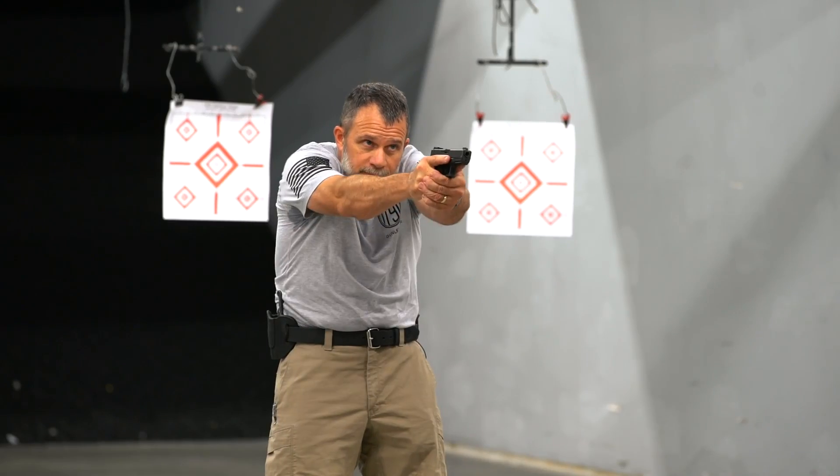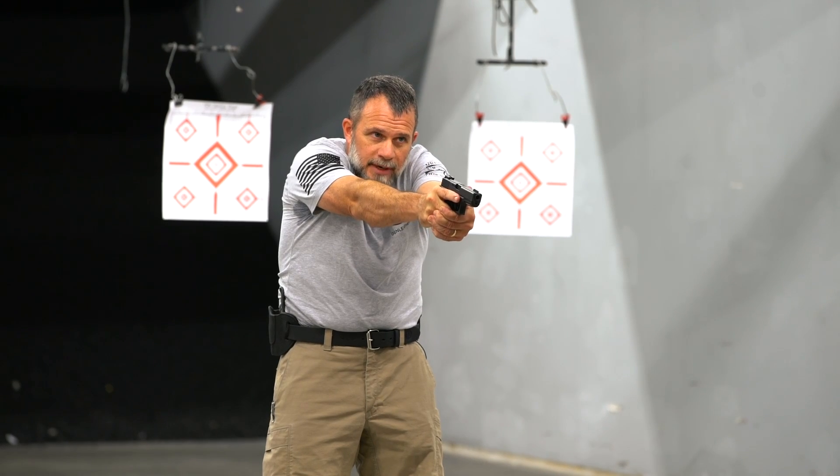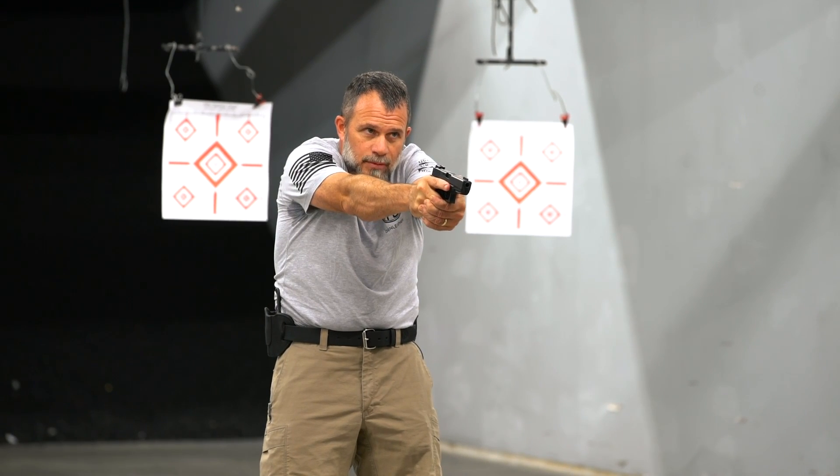Hey shooters, Tim O'Connor with 1791 Gun Leather. I wanted to talk to you today about ready positions. Outside the holster there are a few positions that the gun should be in. Obviously if we're up on target and shooting, and then if we're not quite ready for shooting yet, we may be down at a low ready.